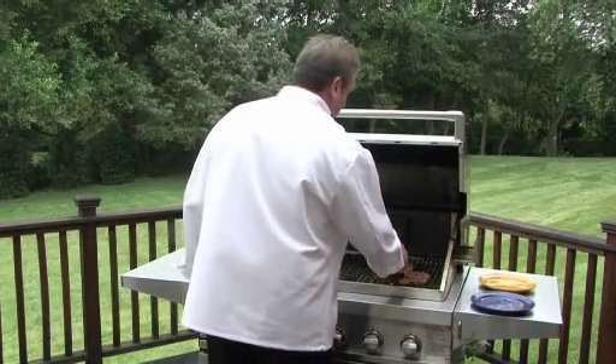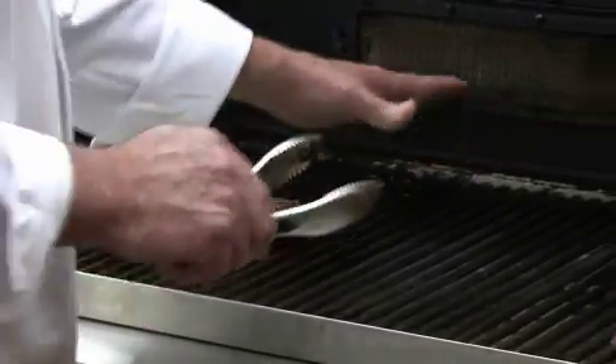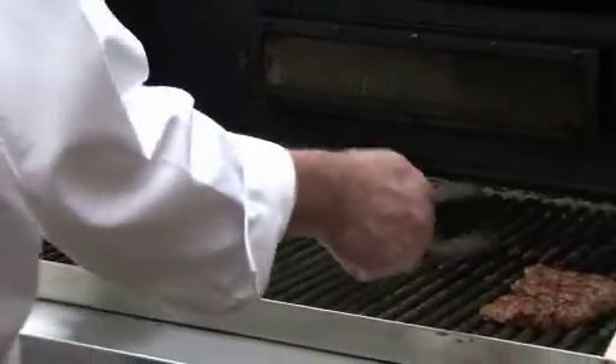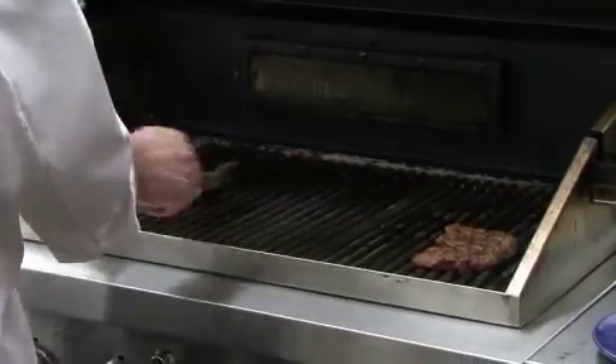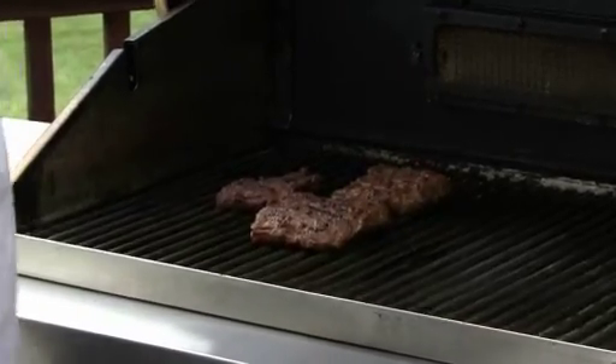Let's do that then. Put these over the indirect heat. Now the heat source is still here, so it's going to get some residual heat coming across. I'm going to put the larger pieces closer to the heat source, and then I'm going to cover.